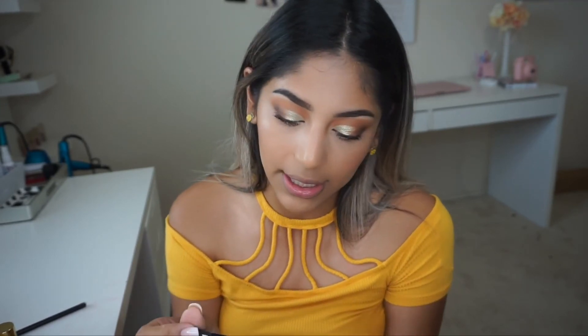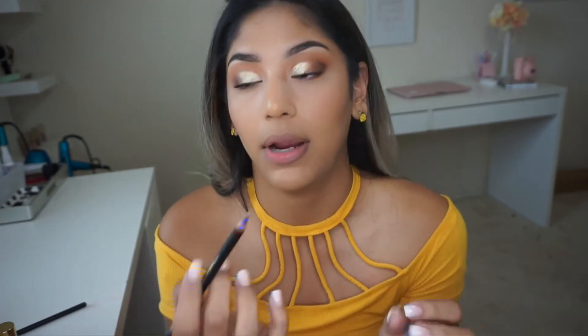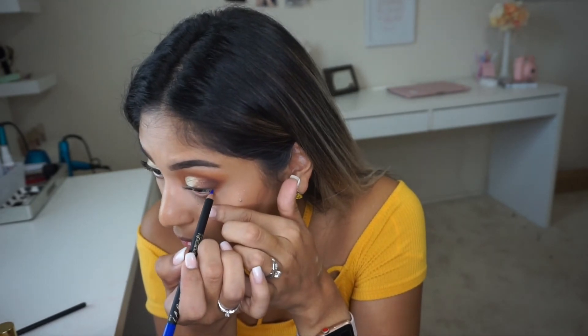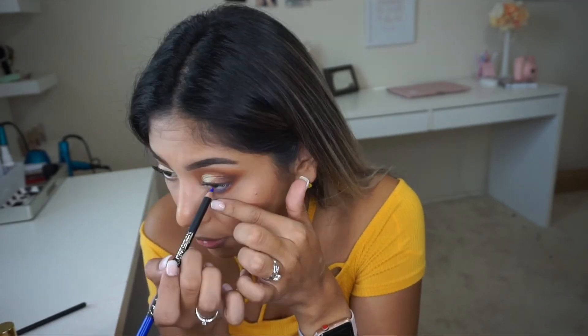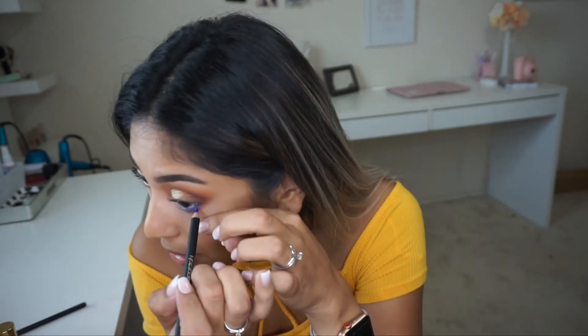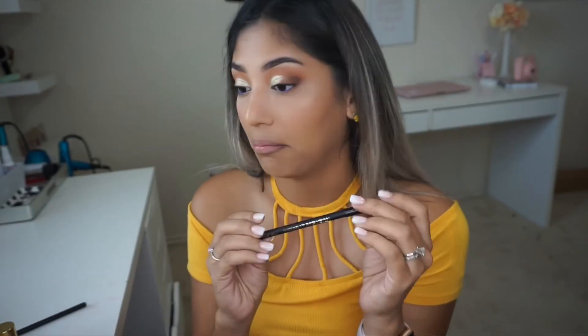I also have an eyeliner I wanted to try out — this is the LA Perfect Precision Eyeliner in the shade Cobalt. I'm going to apply it on my lower lash line. That was so easy to apply and so nice — I'm pleasantly surprised. I actually really really like this!